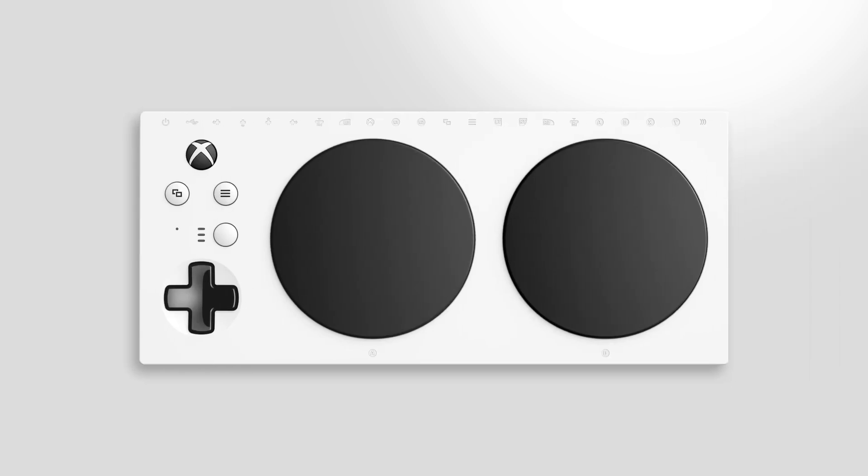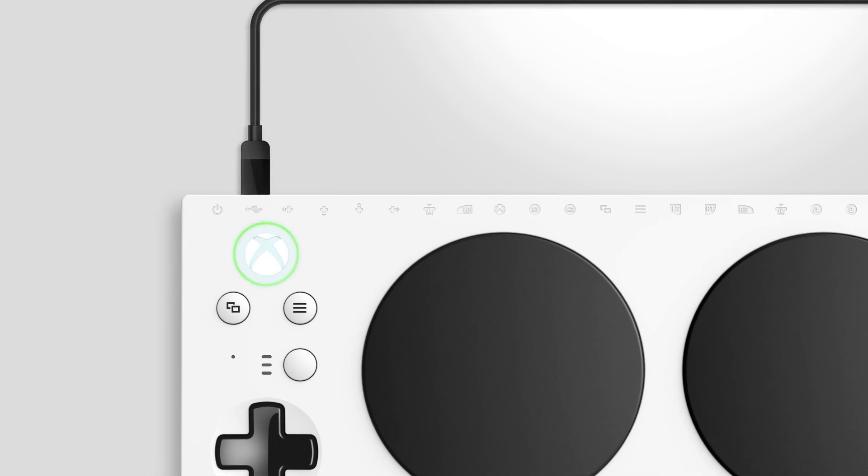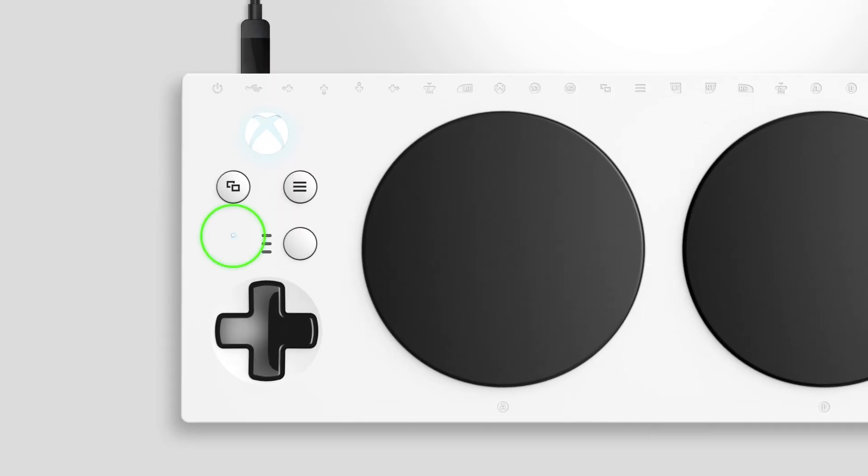If you prefer a wired connection, plug the included USB-C cable into the back of your controller and then plug the other end into your Xbox. When connected, your Xbox will automatically detect your controller and charge it.